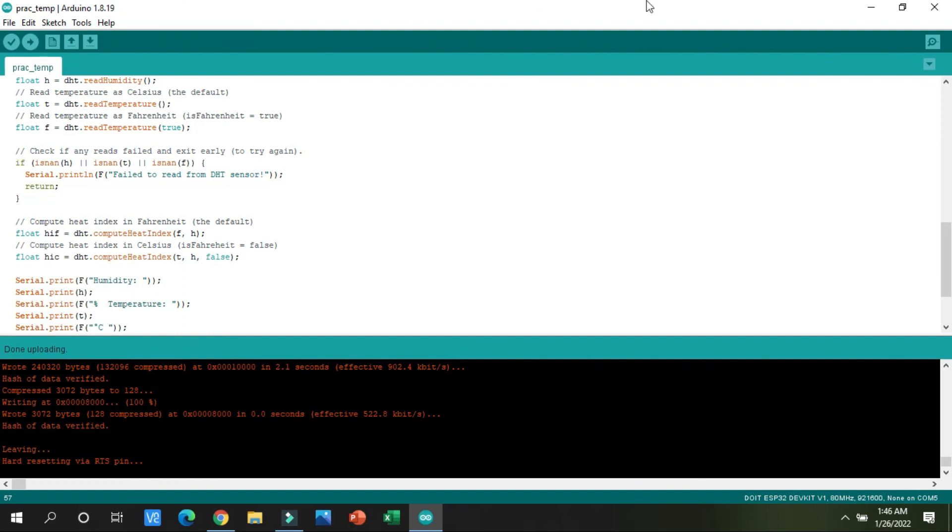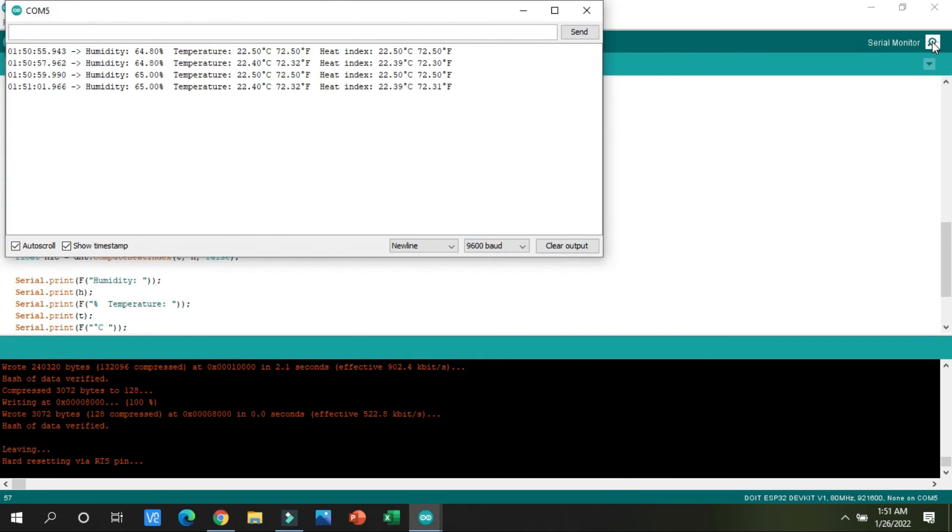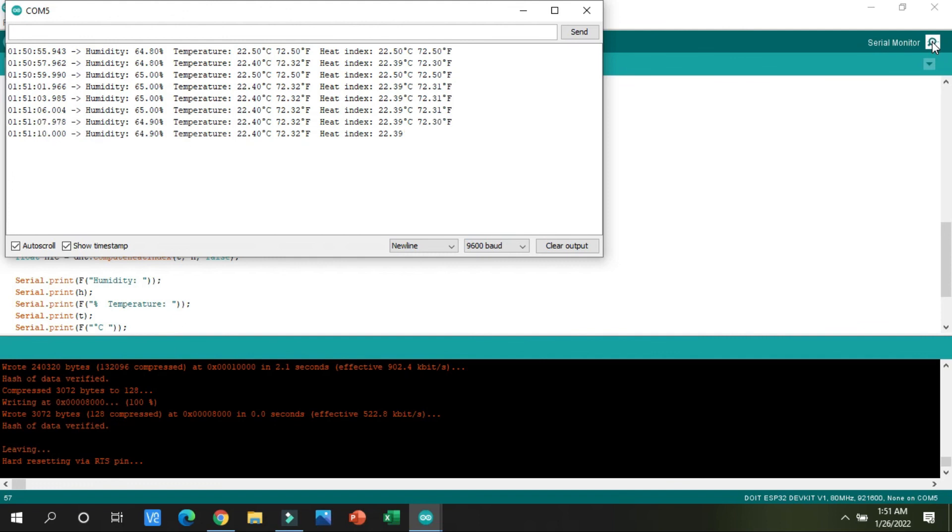I have pressed the Boot button and uploading has started. After the upload is done, open the Serial Monitor to check the readings. You can see the humidity, the temperature, and the heat index in both degrees Celsius and degrees Fahrenheit from the DHT22 temperature sensor.